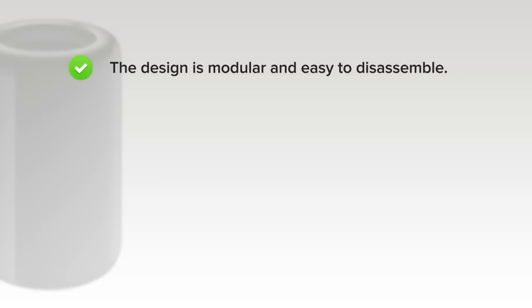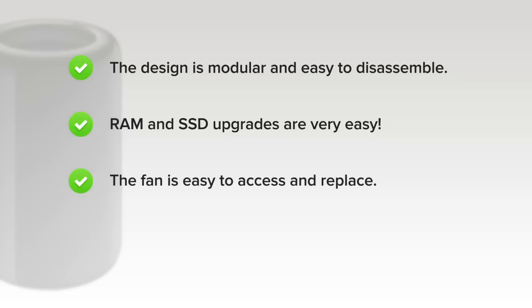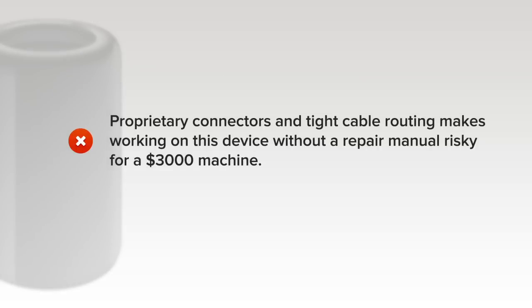On the upside, for being so compact, the design is surprisingly modular and easy to disassemble. Non-proprietary Torx screws are used throughout and several components can be replaced independently. The easily opened case is designed to make RAM upgrades a snap, the fan is easy to access and replace, and while it will require a bit of digging, the CPU is user replaceable. But on the downside, because of some proprietary new connectors and tight cable routing, working on this device without a repair manual will be tricky and risky for a $3,000 machine.